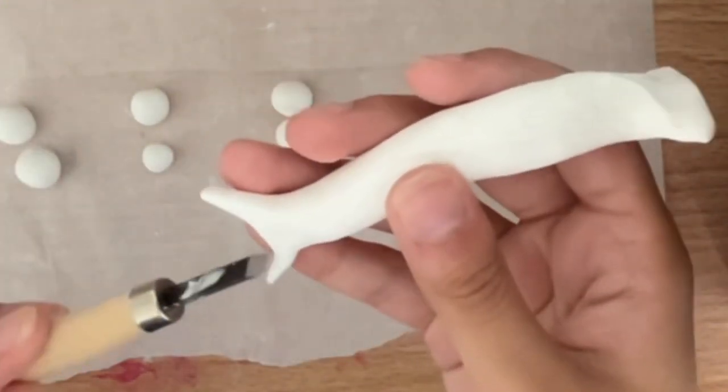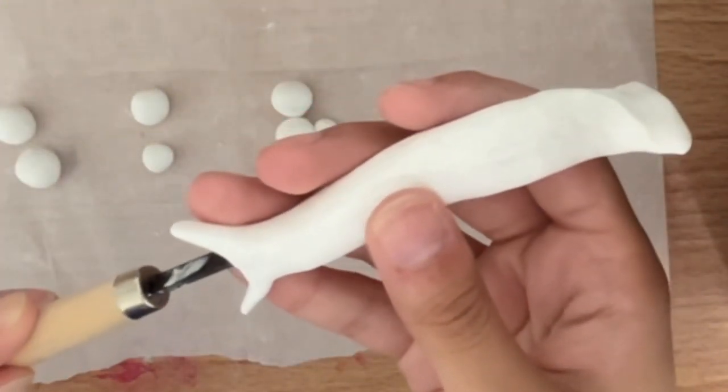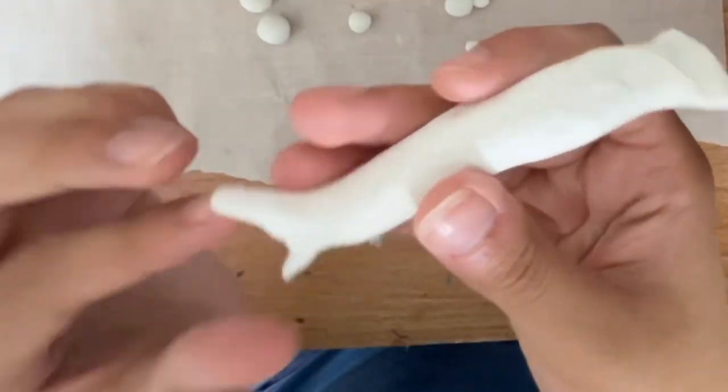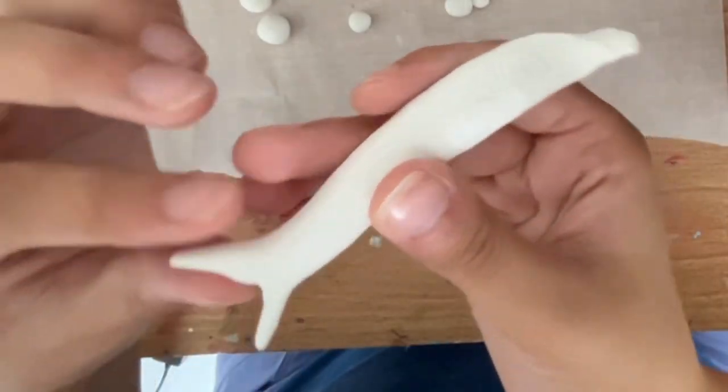I took a tool to create an incision between the upper and lower tail fins, so I could make the tail a bit wider, open it up more, and just make it larger.